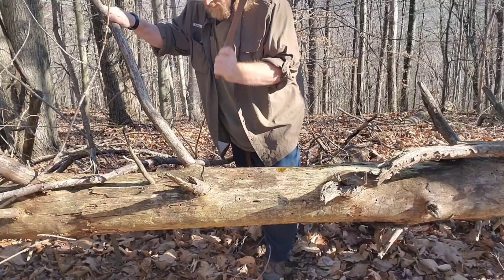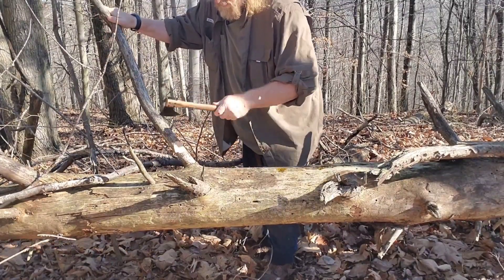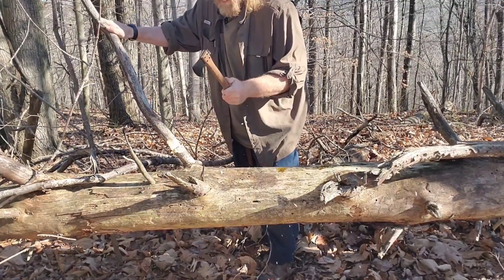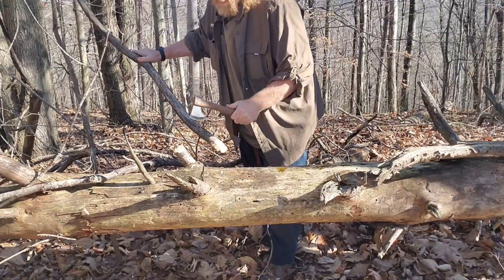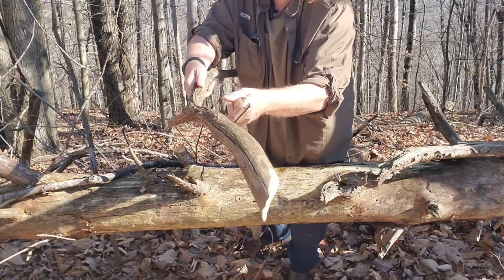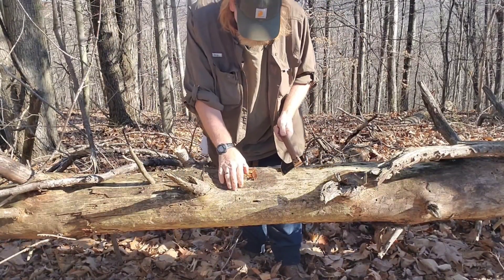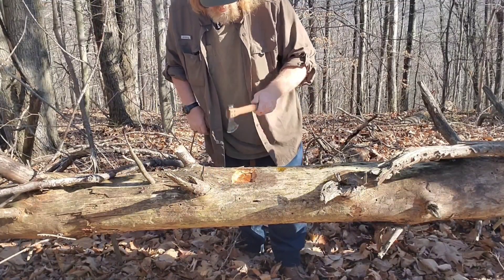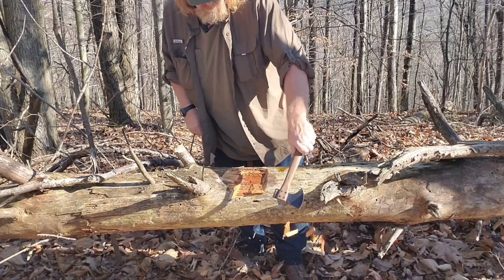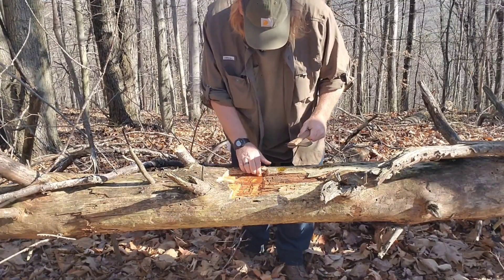We're just going ahead — that's pretty solid, about an inch and a half to inch and three-quarters in diameter. The cambrian layer is pretty rotten; let me get that off and get to some tougher wood and see what she'll do. That's some more proper wood there.